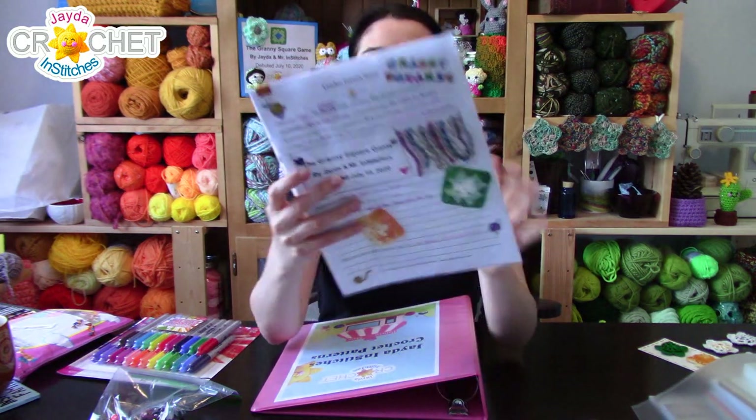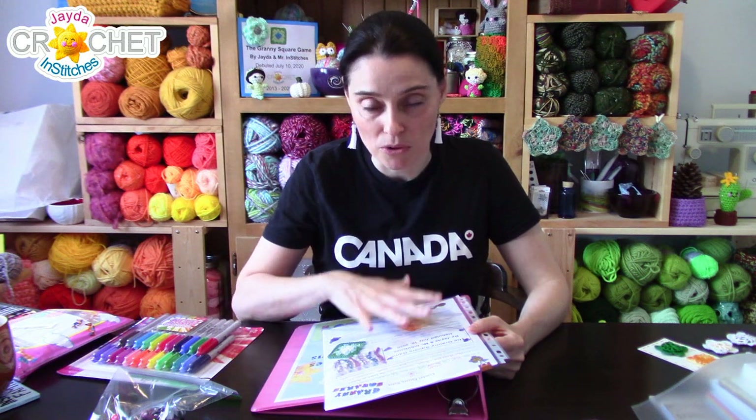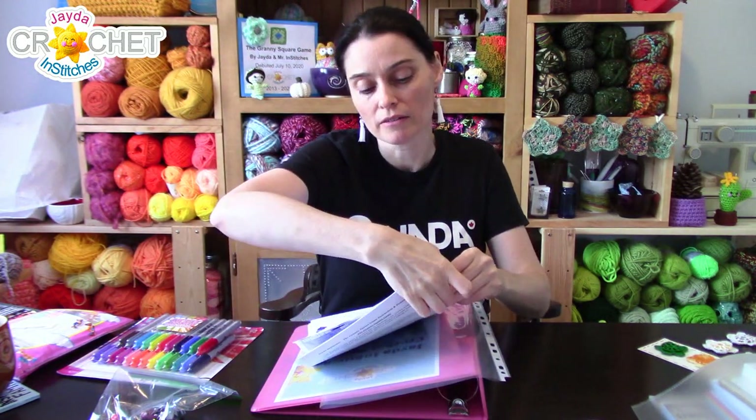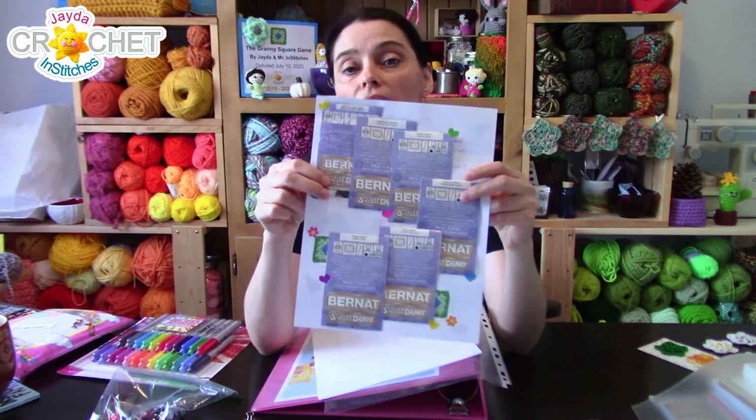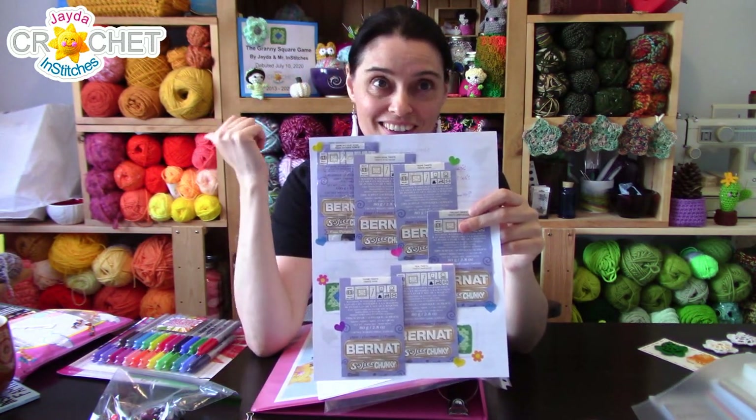Granny squares and a lot of patterns can be very flexible in yarn and hook size depending on the project. Because I'm using this game to make a specific kind of square for a scarf, I wanted to make notes — how many rounds I'm using, the kind of yarn I'm using. I've got actual bits of yarn here, and I even crocheted some miniature granny squares using crochet thread and a tiny hook just as decoration. I also made notes about how to wash the project when it's done.